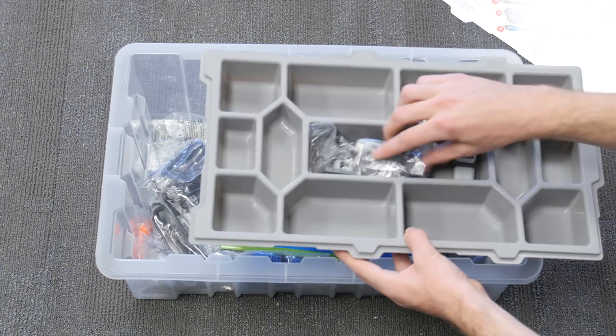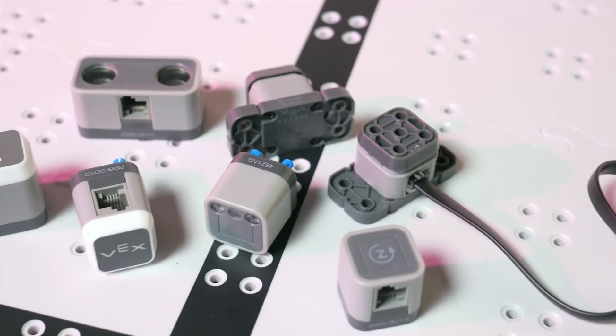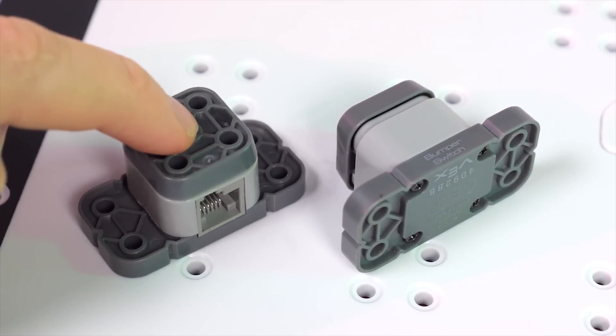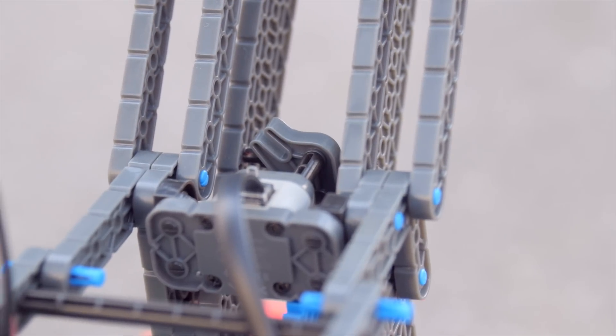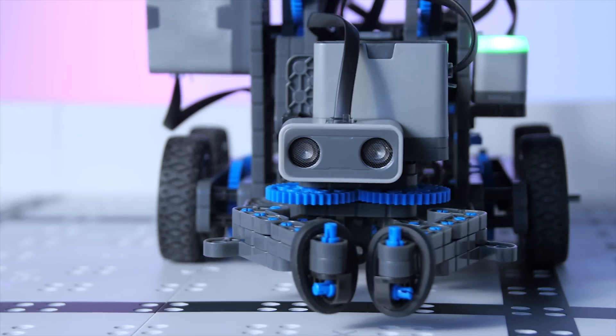Next, we get to the included sensors. There are seven in total, and they're all small and easy to mount anywhere onto your robot. We've got two bumper switches — these will let your robot know when it's run into something. There's an ultrasonic distance sensor. These use echolocation to measure distances to objects.